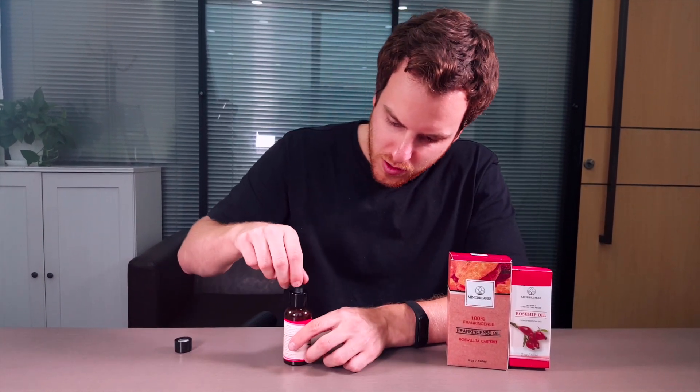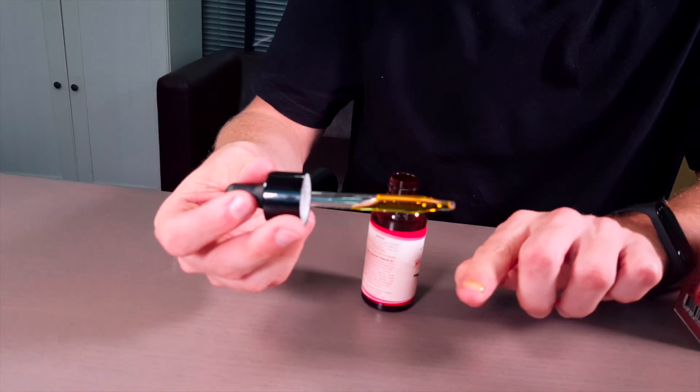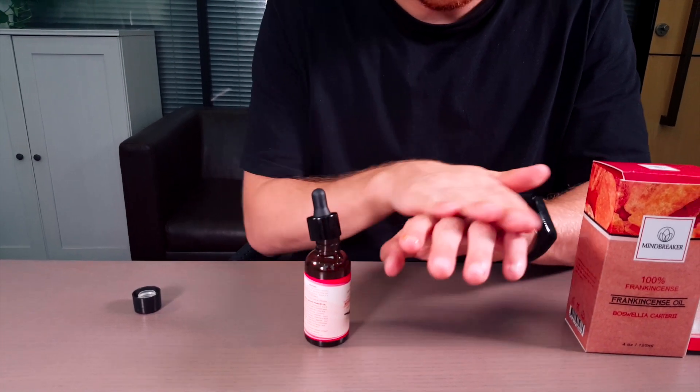You just want to squeeze this — it has nice oil. You can just dab it on your finger or on your skin and rub it in.